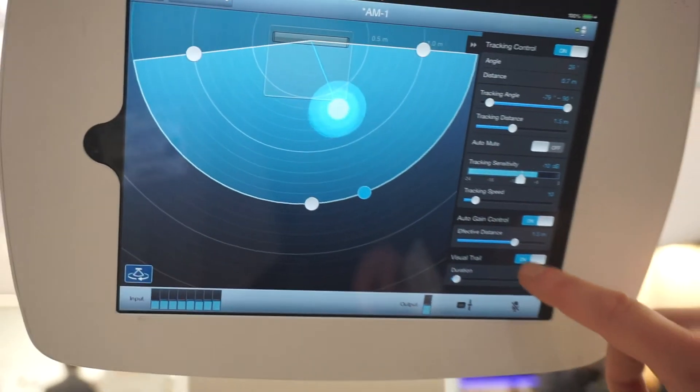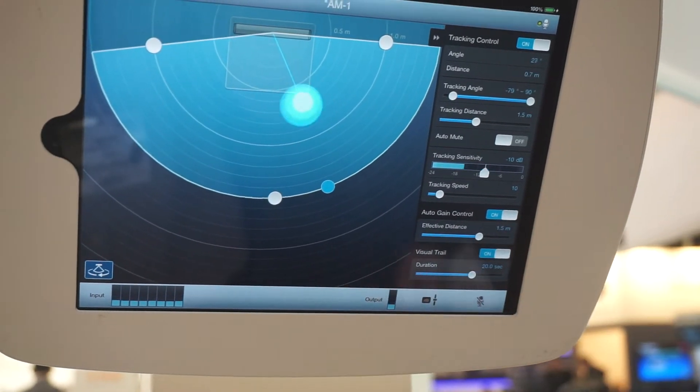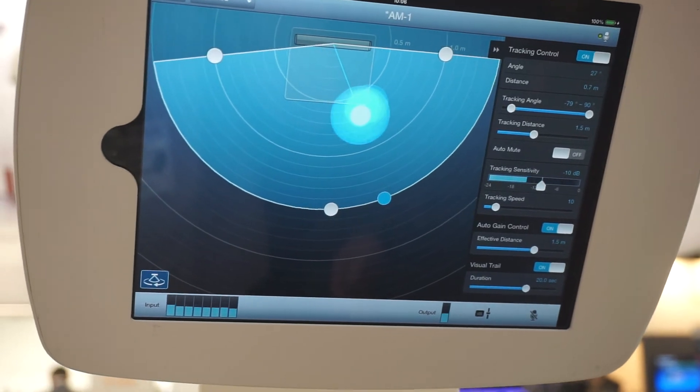You also have a visual trail if you desire. You can set it like this, so this will give you an indication of where these noises are coming from.